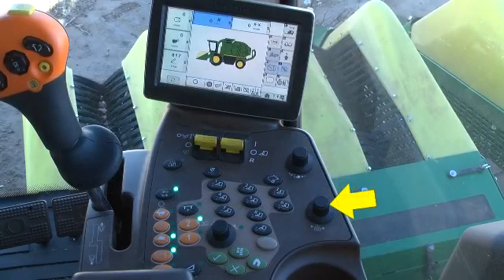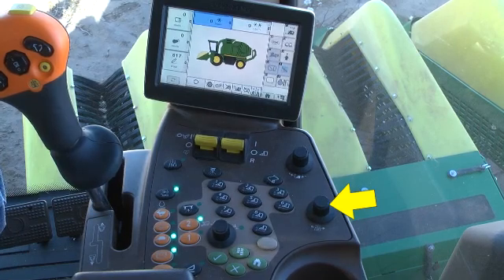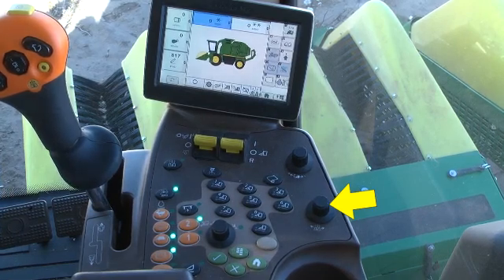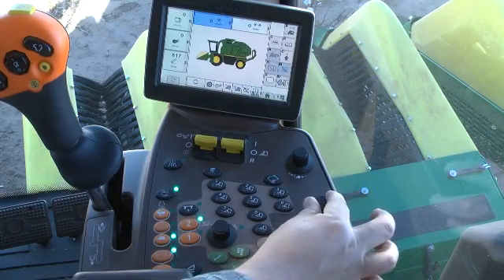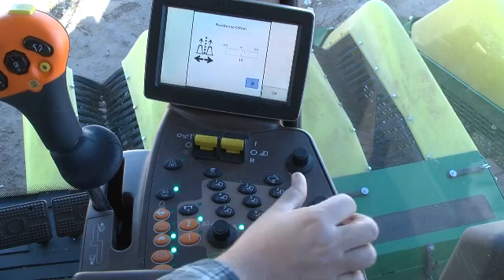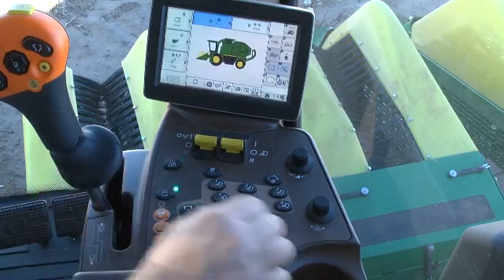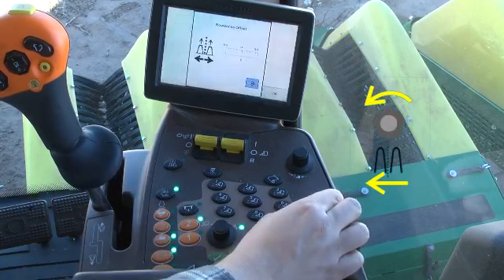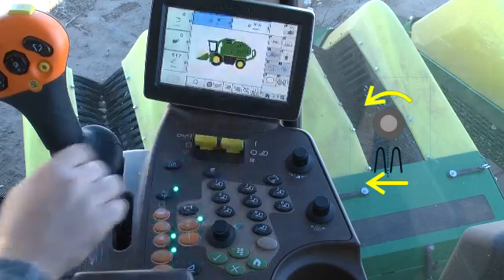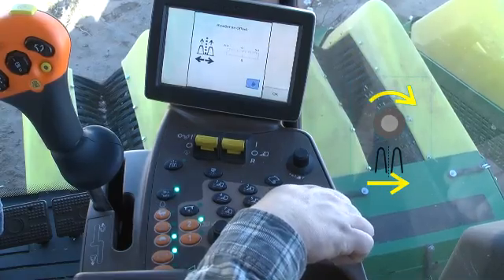The row sense offset adjust knob is located on the far right side of the armrest, just to the rear of the header height response rate knob. This control acts like a mini steering wheel and is used to center the machine on the row when operating with row sense guidance engaged. Turning the knob counterclockwise shifts the machine to the left, and turning it clockwise shifts the machine to the right.